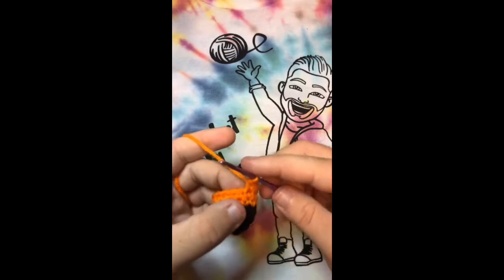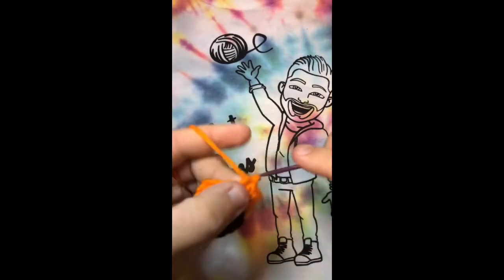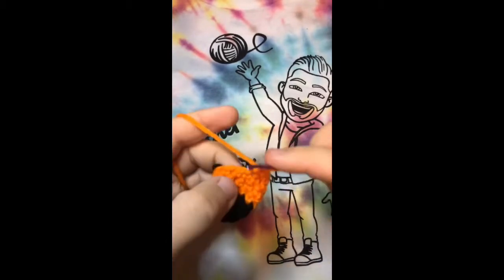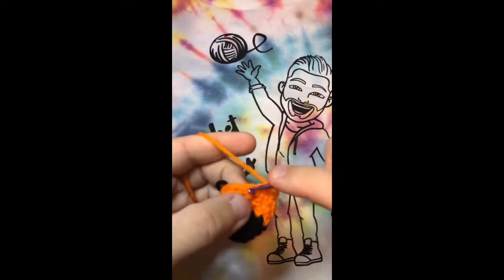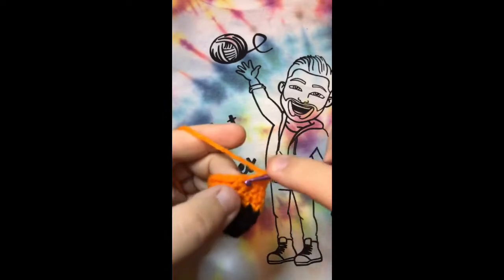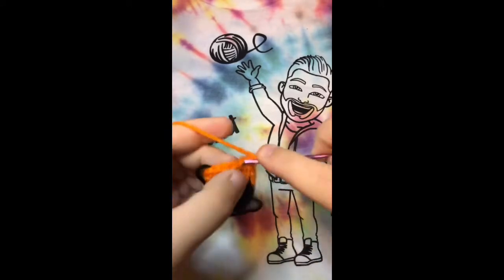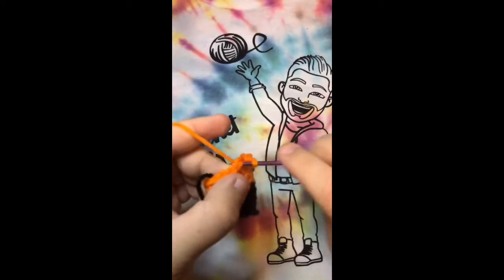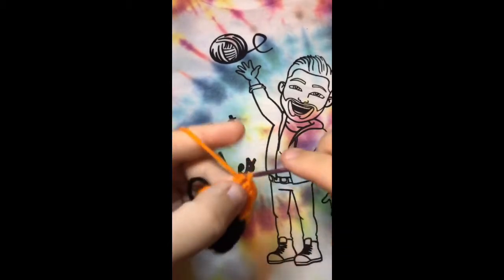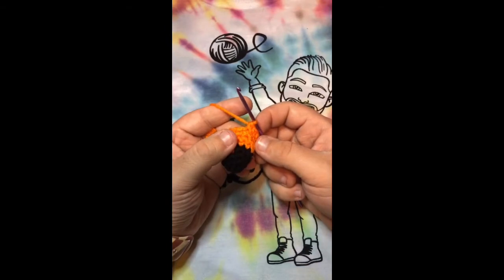For the next two rounds, we're going to do thirteen single crochets all the way around, just going in all the way and single crocheting in each one. One, two, three, four, five, six, seven, eight, nine, ten, eleven, twelve, and thirteen. That was the first row of single crochets with orange for thirteen.